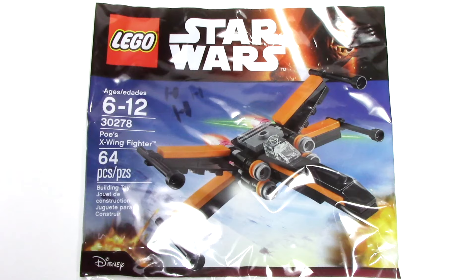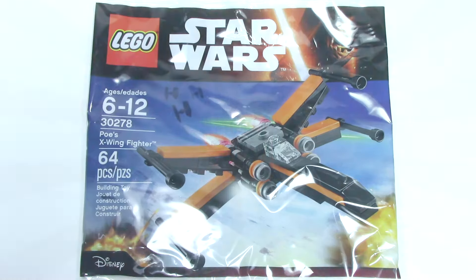Back for another Force Awakens Polybag review. Stay tuned as we review set number 30278, Poe's X-Wing Fighter, here on Talk Bricks.